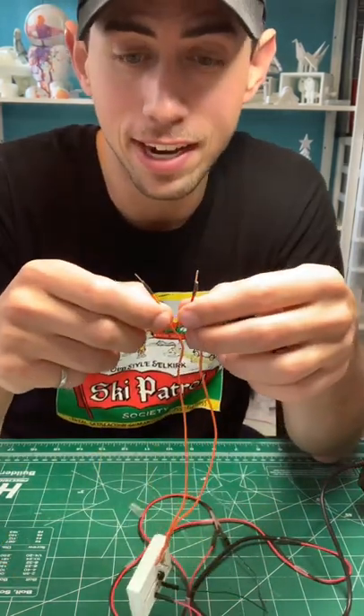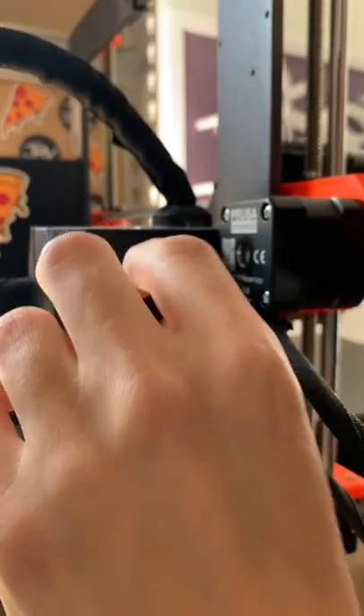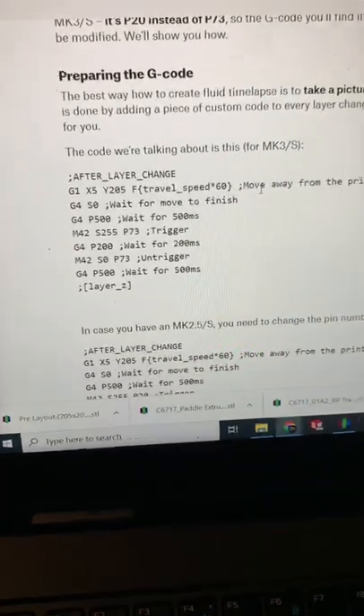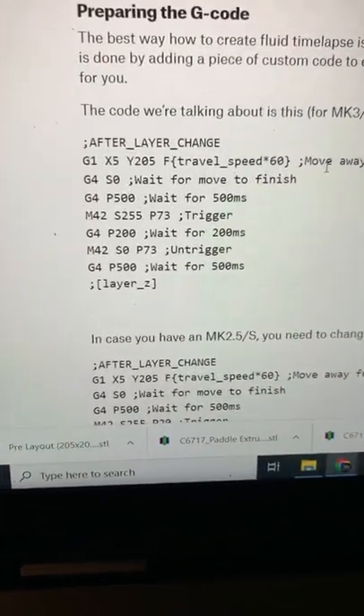The last thing to do is plug this side into the back of the Prusa, which will give it the five volt signal which will then cause the camera to take a picture. Everything is plugged in. Add the g-code for the layer change so every time a layer is done it will trigger the camera to take a photo.